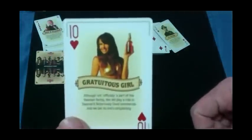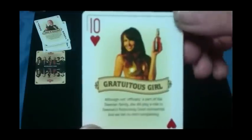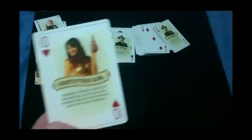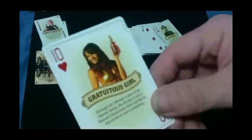The 10s look like this — 'Gratuitous Growth' — which is a hot-looking girl in a gold Siamese bikini holding a beer. It says: 'Although not officially part of the Sleeman family, she did play a role in Sleeman's notoriously good commercial, and we bet no one's complaining.' Search it on YouTube. That's pretty interesting — the 10s actually have a figure on them, which I've never seen before. The court cards also have this yellowy color to them, same with the jokers and the aces.